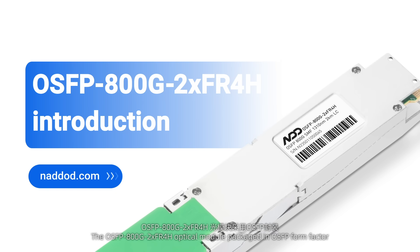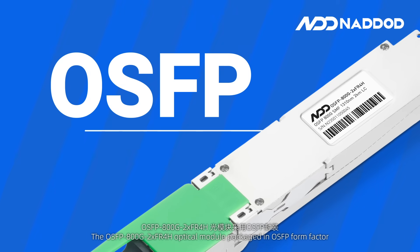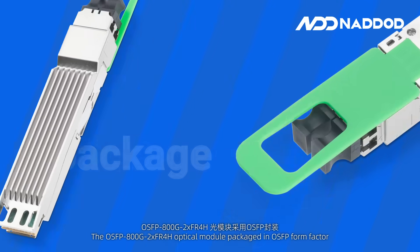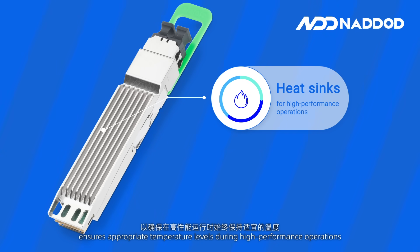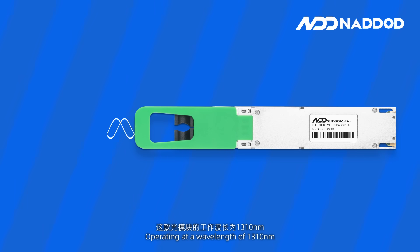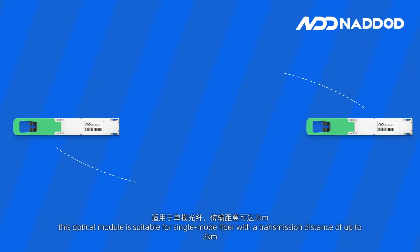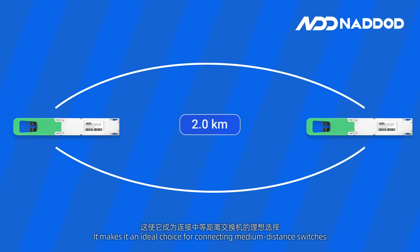The OSFP 800G 2×FR4-H Optical Module, packaged in OSFP form factor and equipped with efficient heat sinks, ensures appropriate temperature levels during high-performance operations. Operating at a wavelength of 1310 nanometers, this optical module is suitable for single-mode fiber with a transmission distance of up to 2 kilometers, making it an ideal choice for connecting medium-distance switches.